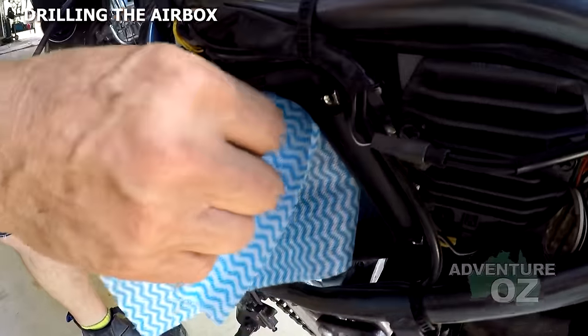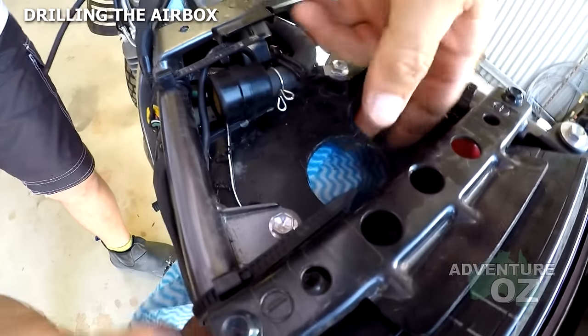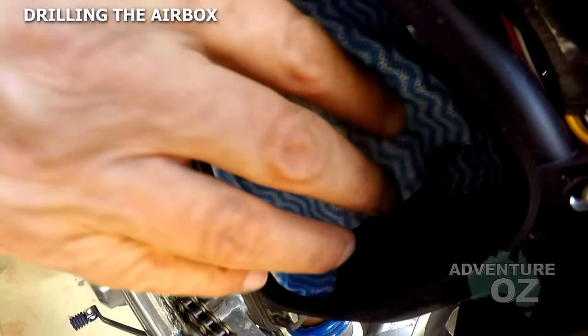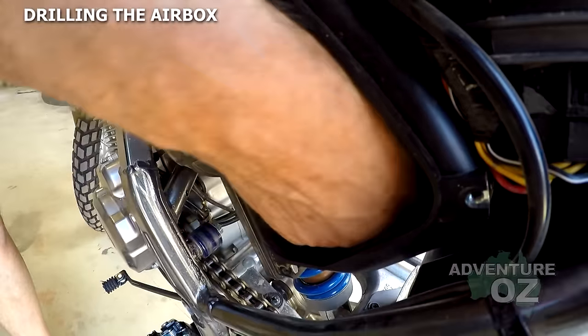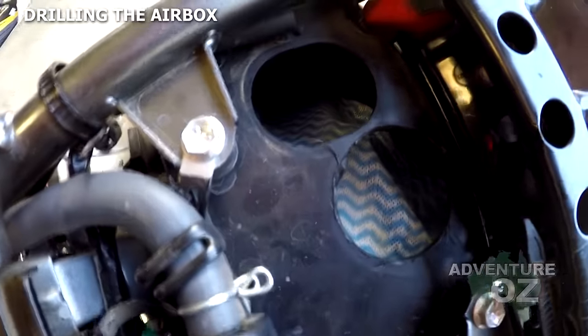A very handy thing in dusty conditions is to put one of these super wipes in here without filter oil — tuck this around properly. The beauty is that when you throttle off, dust will actually just fall off and into the bottom of the box; it won't stay in the cloth.